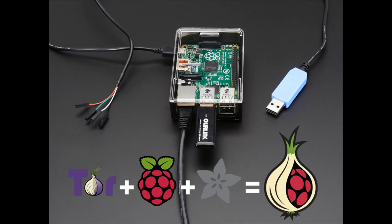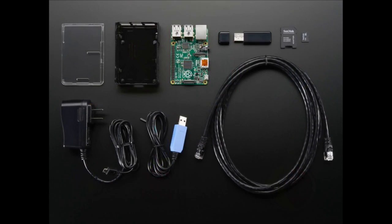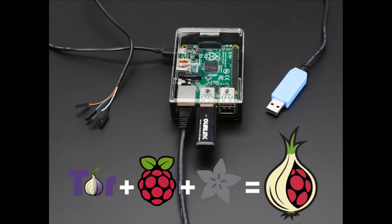We upgraded the little Wi-Fi chip into a stick one, which we found that people were having difficulty with sometimes. The little one doesn't have the best range, so we wanted to upgrade to the stick. Basically the same parts, except with a better Wi-Fi chip. And we even lowered the price — we've been able to get better pricing on stuff, so it's about $10 less now to get the Onion Pie Pack.